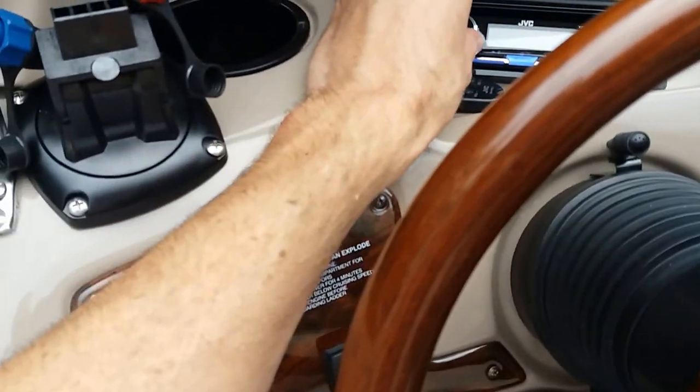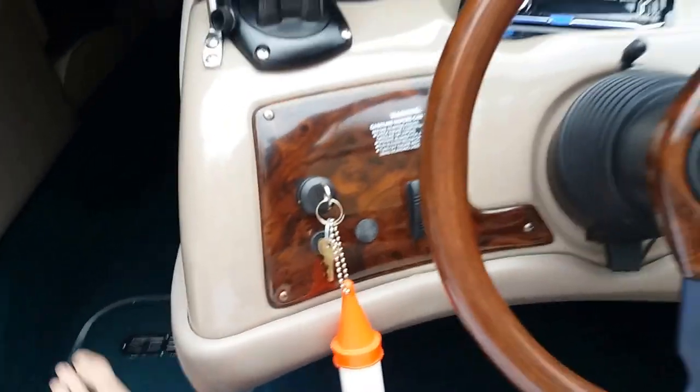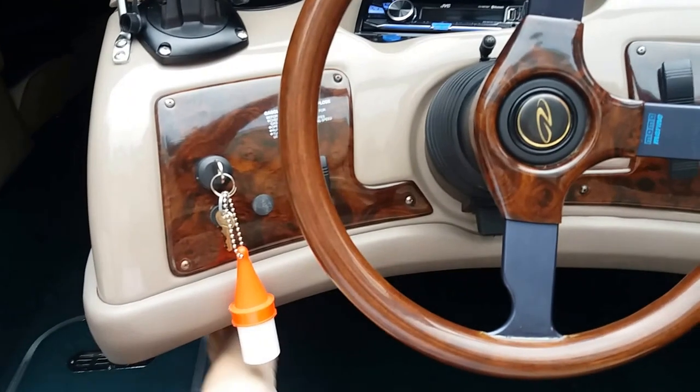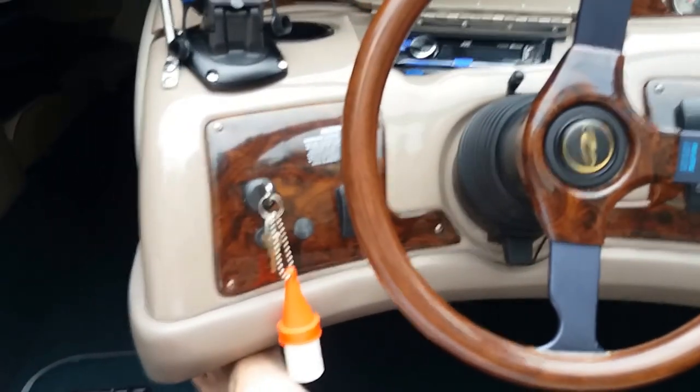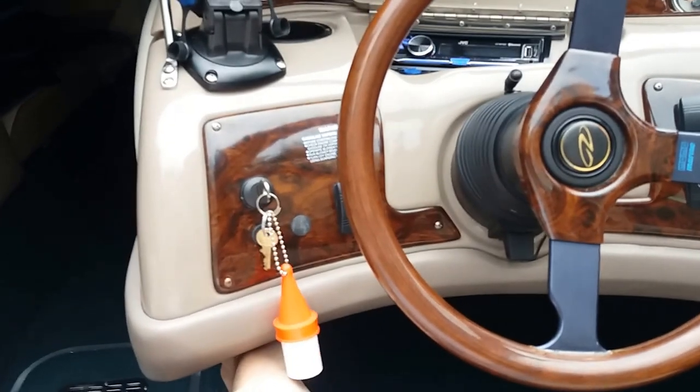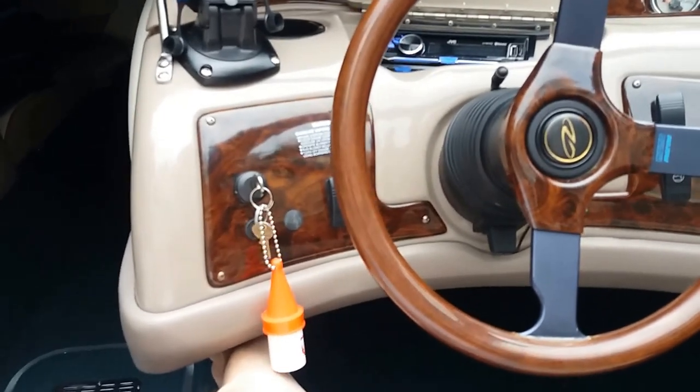It's good if you're just idling around and you need some background music, but I wanted a little bit more from it. So I started to put together the world's cheapest boat system because I didn't want to spend a lot, but I definitely wanted it to sound better.